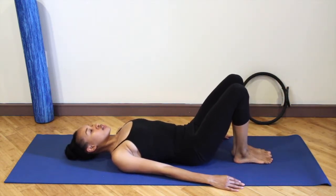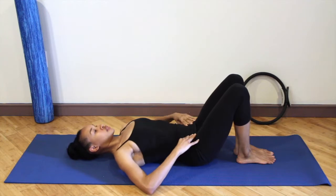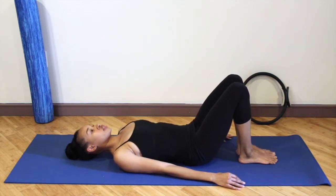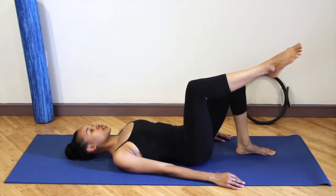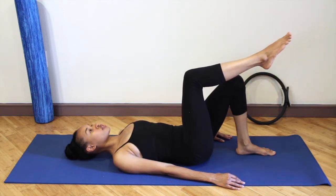Lower the feet down and do a few pelvic tilts to loosen up the spine, releasing any tension you built up and resetting yourself. Lower the arms down onto the floor, separate your feet sits bones width apart. Exhale lift one leg, and then take that leg out to the side and bring it back to center.